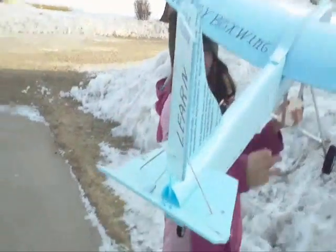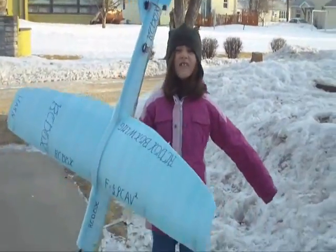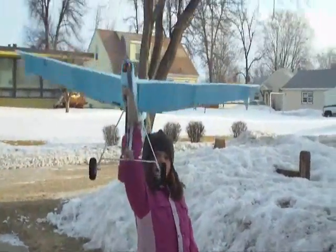The elevator is a little small so we might have to make it bigger. Have fun with your awesome planes!